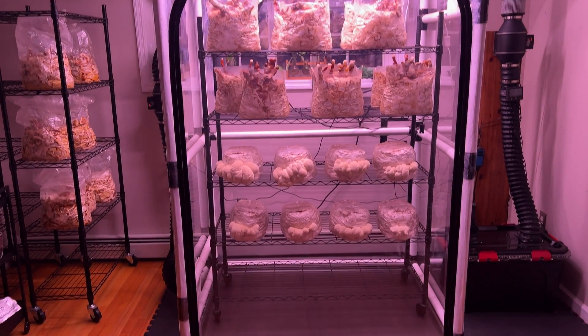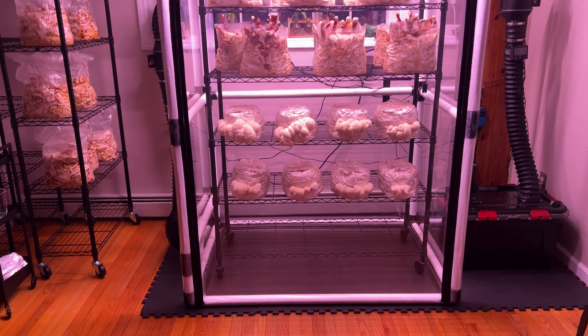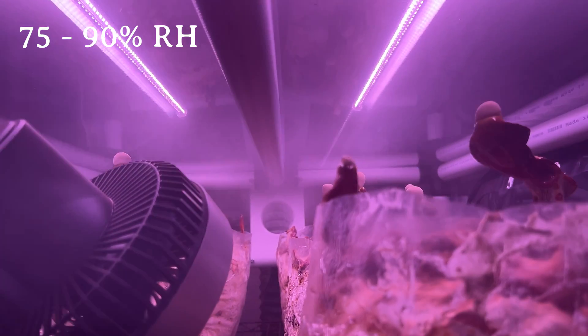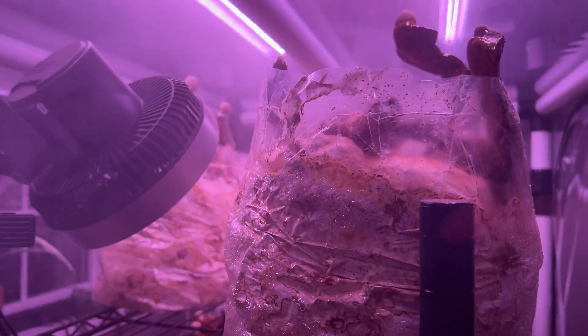A grow tent is an enclosed fruiting space equipped with systems that can achieve this and allow your mushrooms to thrive. Let's start by going over exactly what conditions we're trying to create, and then I'll talk about how to build automated systems that can maintain them. For humidity, you'll want to aim for between 75 and 90%, depending on the species you're growing, so your grow tent will need to be equipped with a system to generate enough water vapor to maintain this.